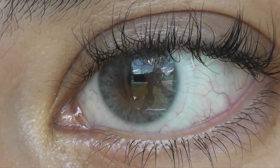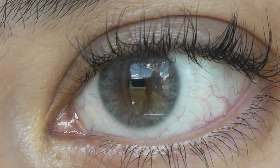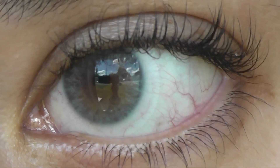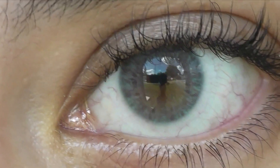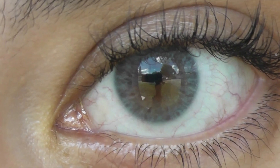They both have very similar limbal rings — basically they don't have limbal rings; it's your own limbal ring that comes through the contact because they're both very, very transparent. I prefer this look, I think it looks extremely natural, and ideally you'd want both these lenses — they're just both phenomenal.